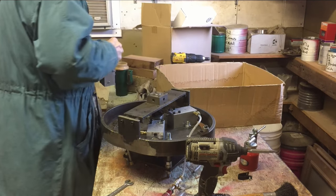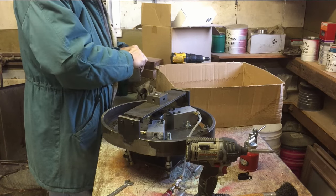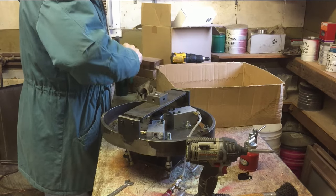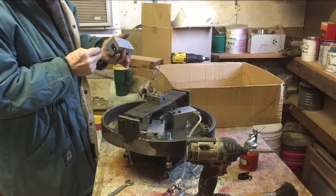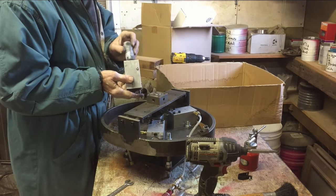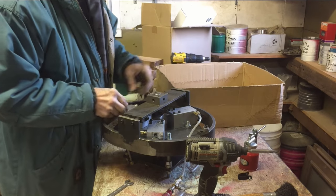I've got a coat on so it's pretty cold out here in the garage. This morning it was zero degrees, so everything is kind of cool out here. Let me put my spring and piston back in and set her back in there.